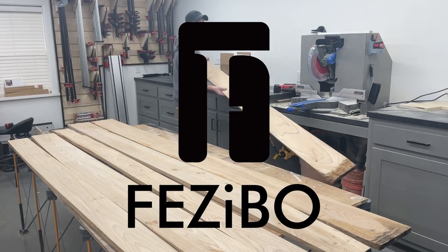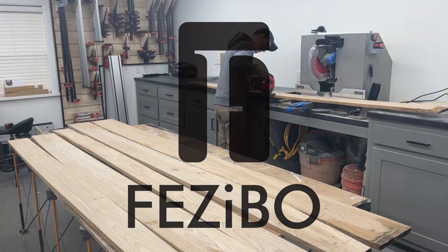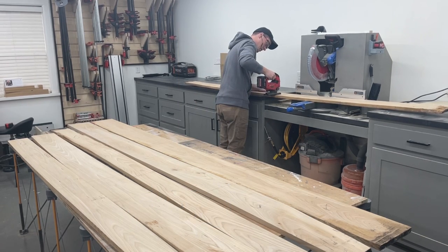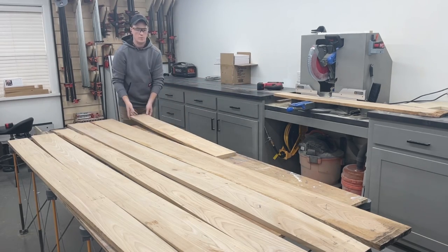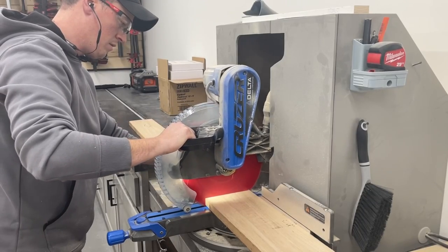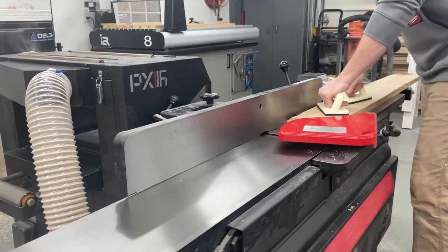Huge thank you to Fezibo for partnering with me on this build. I've been really interested in trying out one of these adjustable sit or stand desks for a long time now. Be sure to check out the link and discount code down in the video description for a more productive desk setup from Fezibo, whether you want to build your own top like I am or look through their many complete desk setups.